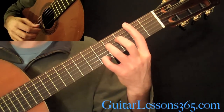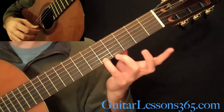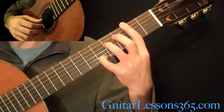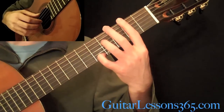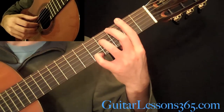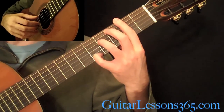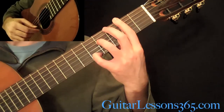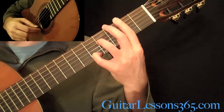We have kind of a difficult bar chord here. You're going to put your full bar at the 2nd fret, and your pinky's got to grab the 5th fret on the high E string, and your 3rd finger at the 4th fret on the D string. The tremolo is on the high E string here. We have the 6th string, 4th, 3rd, 2nd, 3rd, 4th.